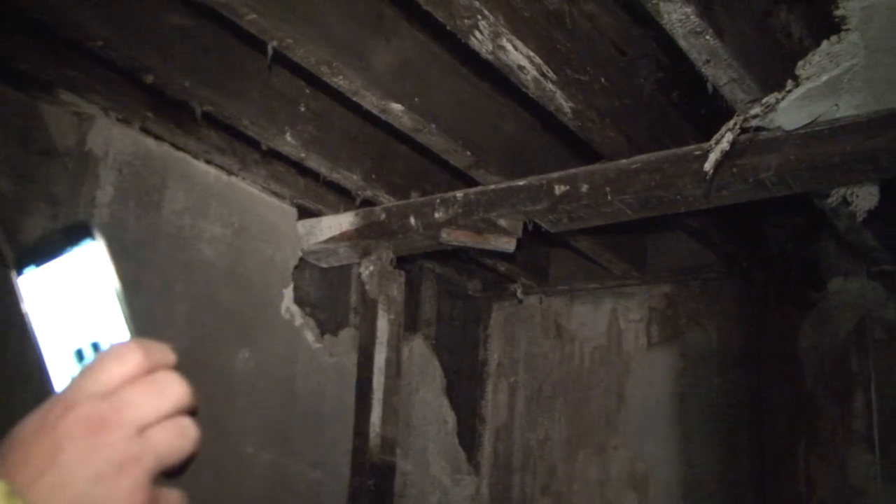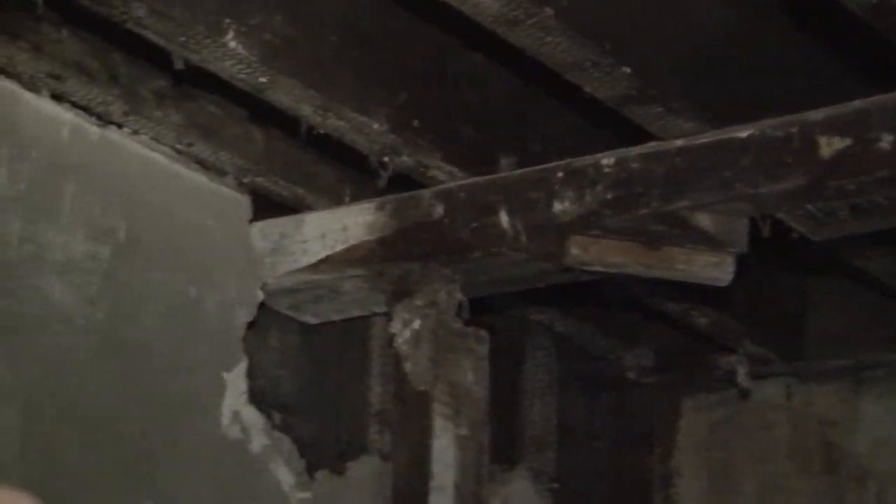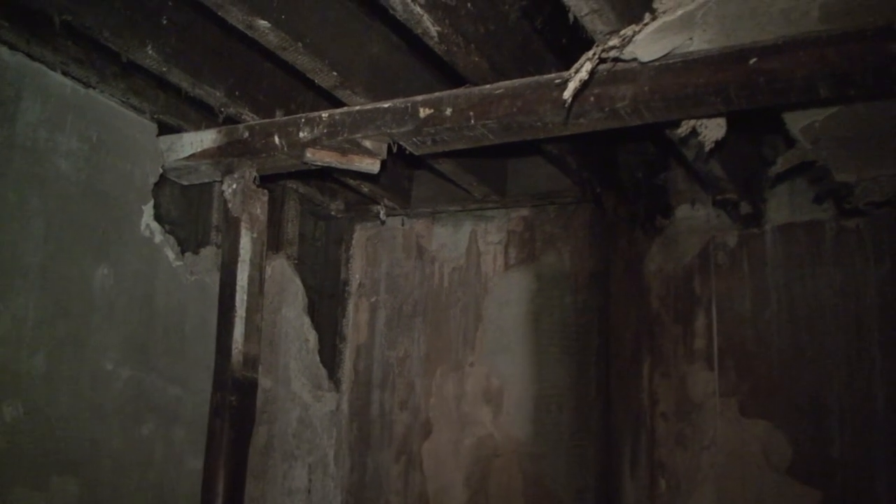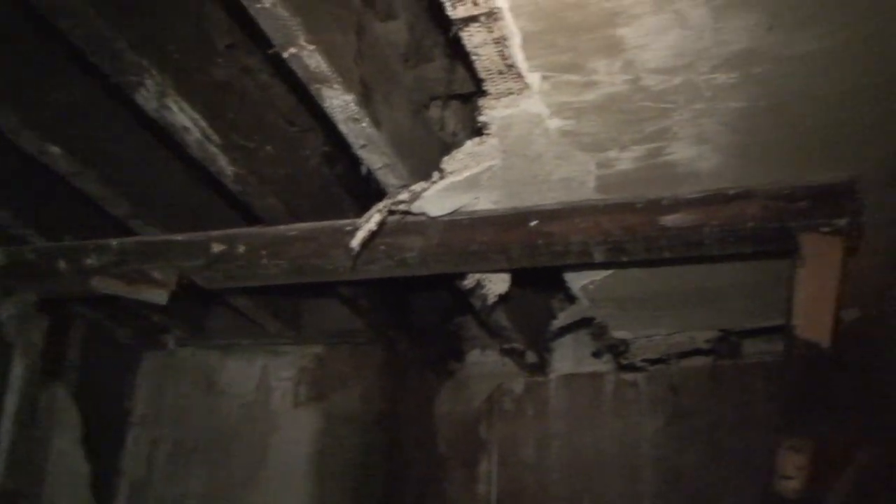These joists have completely come away from the wall plates and are hanging down at a ten-degree angle. So before we could get on the roof and attempt any repairs, these had to be supported. That's why we had to bring the whole supports up from the ground floor, just to keep it stable so we can jack this piece up into the air.